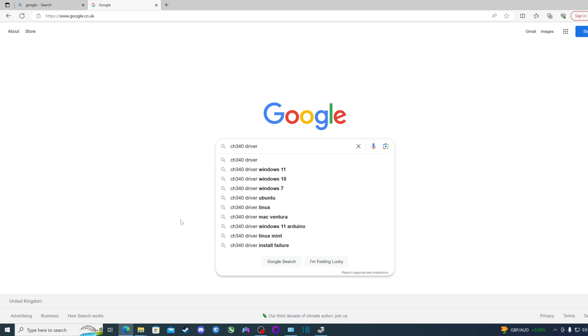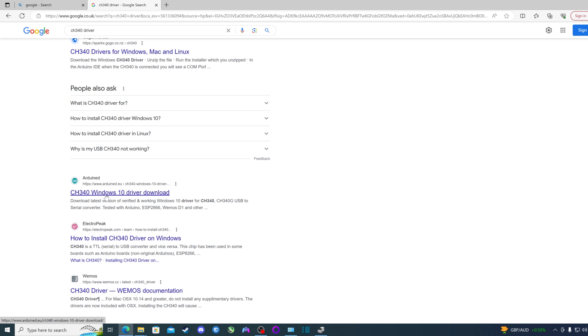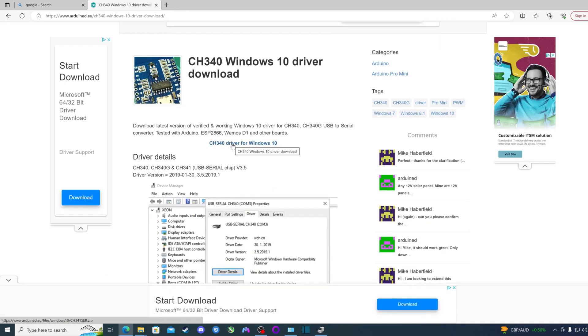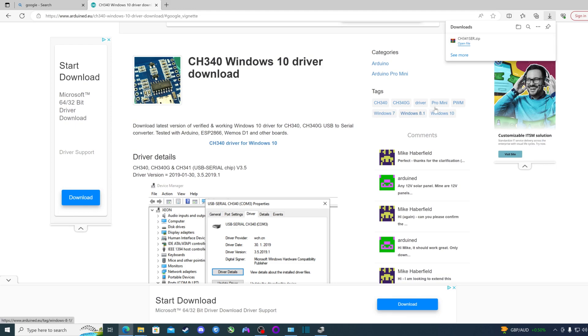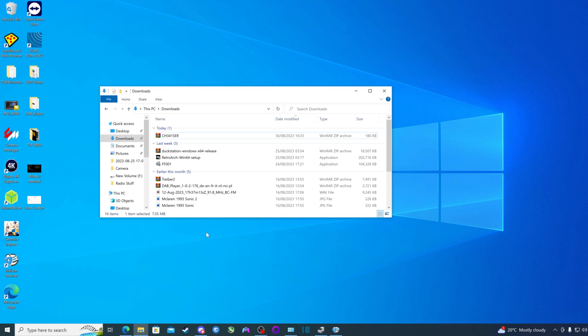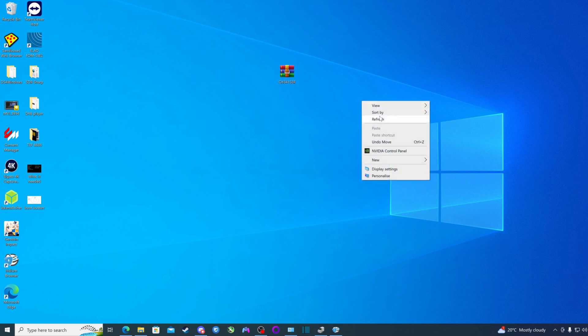The next thing we want to do is download our CH340 driver so that our USB port can act like a serial port. Just go into Google, type in 'CH340 driver', press enter, and the one I recommend is from the Arduino website — I'll leave a link in the description below. Click the download link, and once downloaded, go to your downloads folder, bring the WinRAR file to the desktop, and create a new folder called CH340.